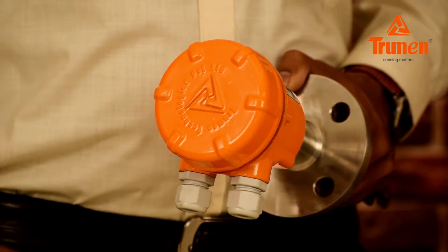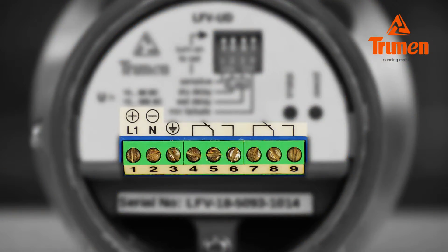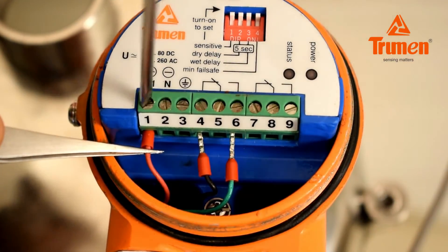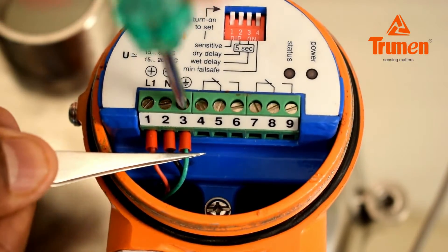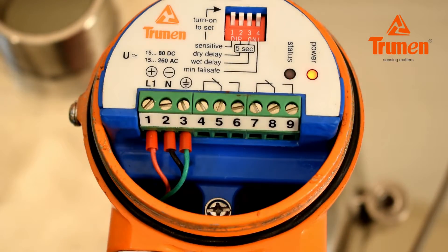The Truman LFV is very easy to operate. Open the cover and you can see nine terminals. Terminals 1, 2, and 3 are for auxiliary power supply; terminals 4, 5, 6 and 7, 8, 9 are for relay output. Connect the power supply — either 15 to 80 volt DC or 15 to 260 volt AC — on terminals 1 and 2, and plant earth on terminal number 3. Then switch on the power.